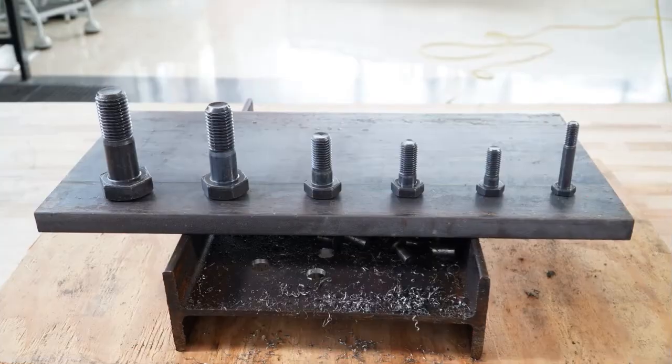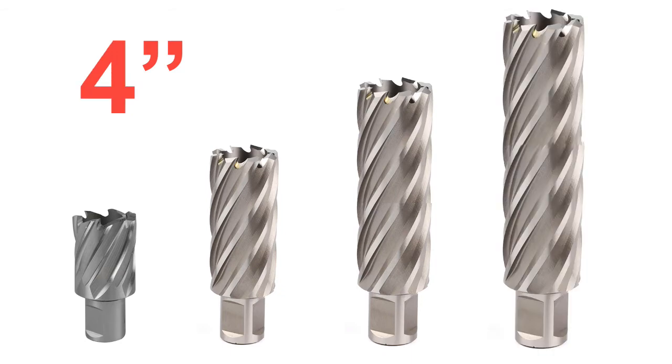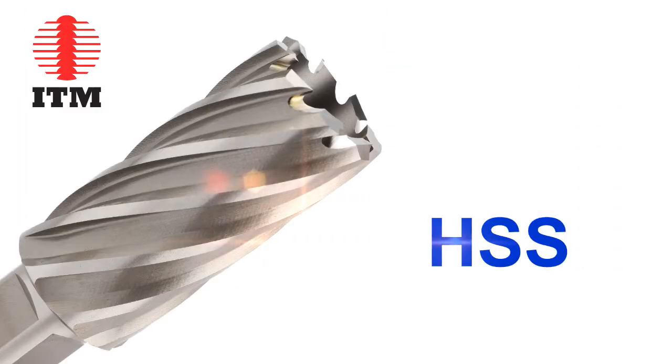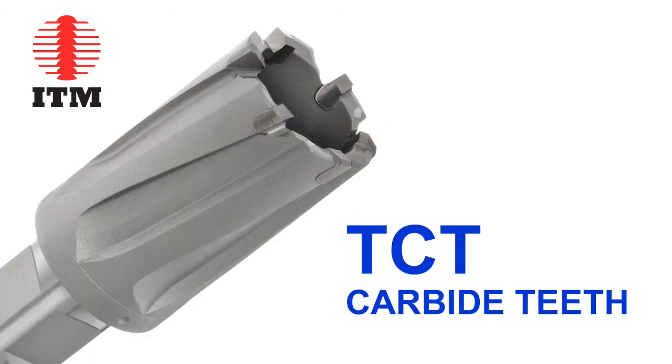Call us at 1-800-247-5696. We are here to help you. We stock annular cutters in 1-inch, 2-inch, 3-inch, and even 4-inch sizes. A complete listing is available in our ITM catalog. We make all sizes in M2 high-speed steel, M42 cobalt steel — which is all new for us and a better tool for cutting stainless steel plate — and finally with tungsten carbide teeth, which operate better at higher speeds for faster cutting.